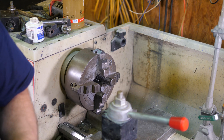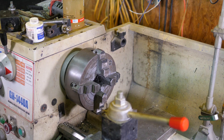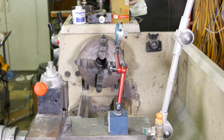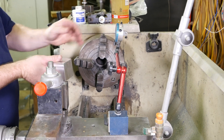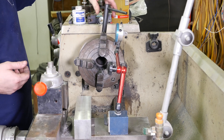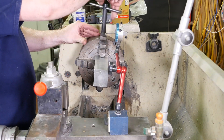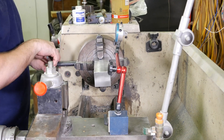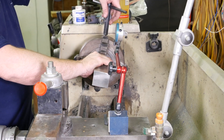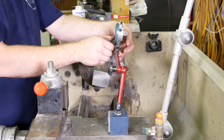All right, we're here at the lathe now. The first step is getting the block chucked up and set. I'm going to grab my gauge. This is a rectangle in the four-jaw, not really a problem. Let's go ahead and open two of them out quite a bit — you can tell before I even start adjusting it's way off, because this block is thicker than the one I was using yesterday. That'll probably work for a starting point.